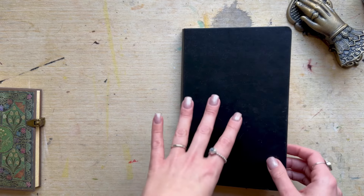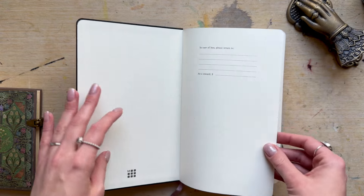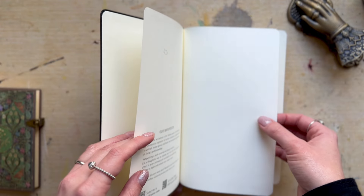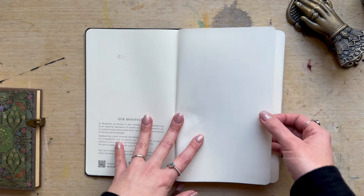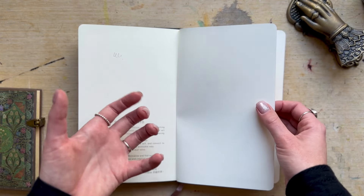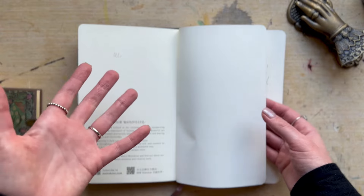This is a Moleskine sketchbook — hardback A5 size. It's really good paper. I've spoken about this before in previous sketchbooks. The paper is quite thin so you can see through it, but it's really good quality and I love sketching on it. It kind of tricks you into thinking it's not as high profile as it actually is.